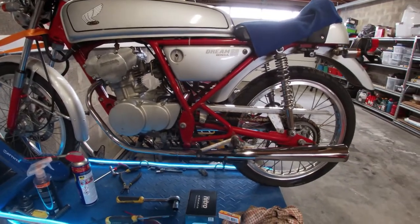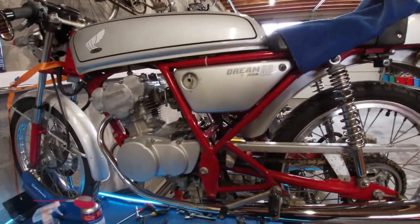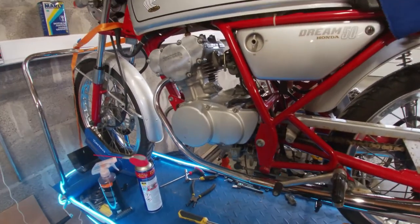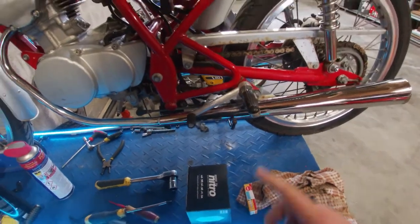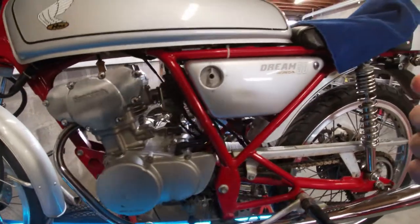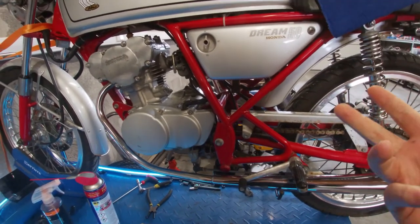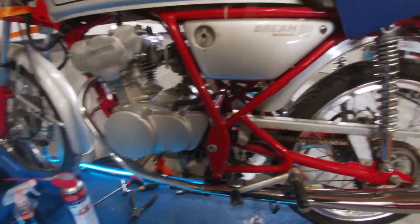The guy I bought the bike from said these bikes can be finicky with a dead or low battery. I've got a new battery and I've also ordered a new spark plug, since I'm not sure how long this one has been in there. I'm going to put in a new battery and change the spark plug and see if it runs any better. If not, I'll try adjusting the idle screw so it idles a bit higher. I might also drain the fuel — it might be a bit old — and put in some fresh fuel.